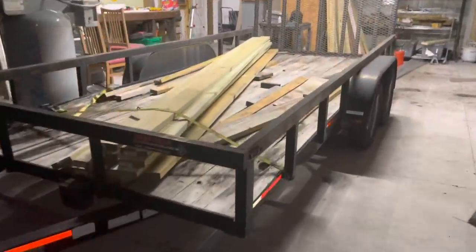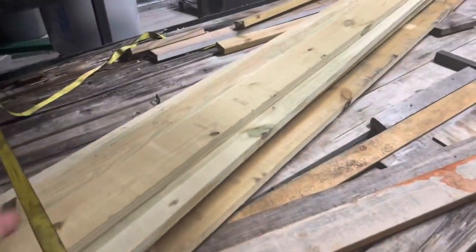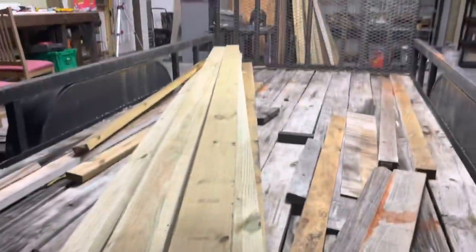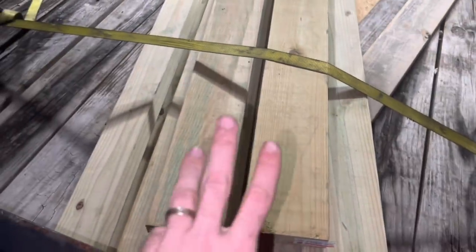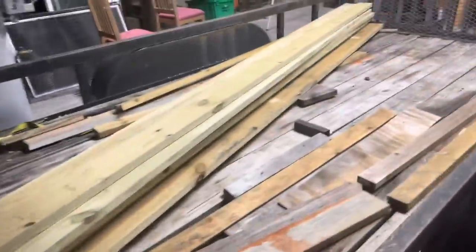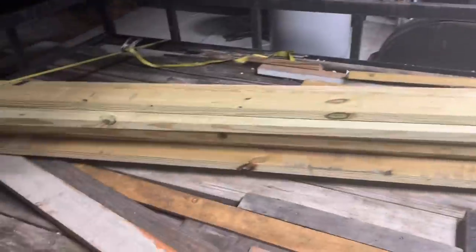All right everybody, we're wrapping it up. I've got this trailer backed into the shop. First things first, I need to get all this stuff unloaded and start pulling these old boards up. I made a gross error in judgment — I purchased 16-foot lengths of 2x6s, but these are actually 2x8s and I just didn't notice. So I think I actually ended up three or four boards short. I may just have to make another trip to the store to pick up those remaining planks.